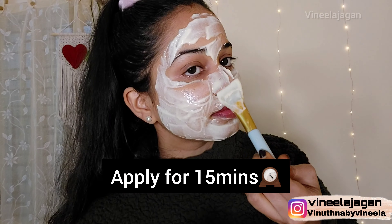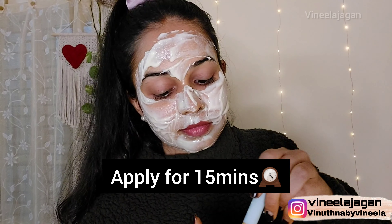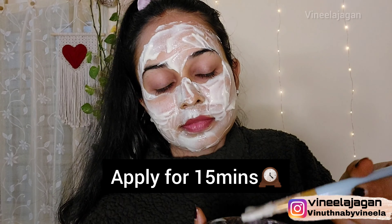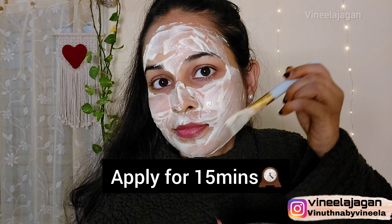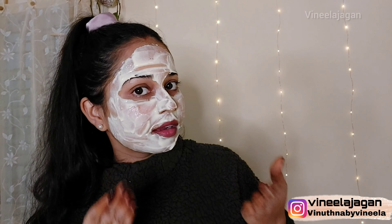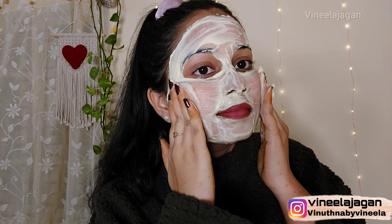The best benefit is that when you apply the face pack, it removes dead skin, blackheads, whiteheads, and unwanted hair. It also improves the skin tone by one shade.